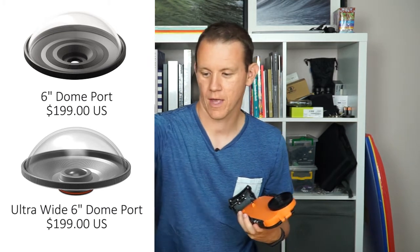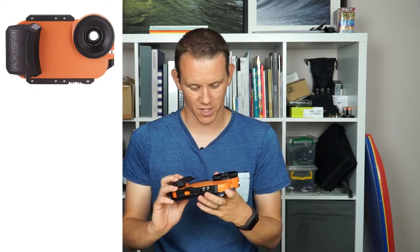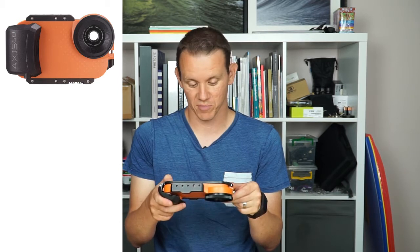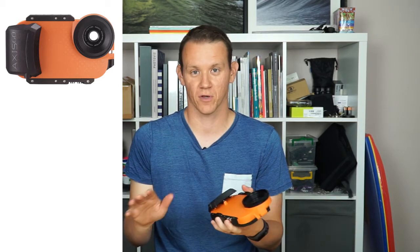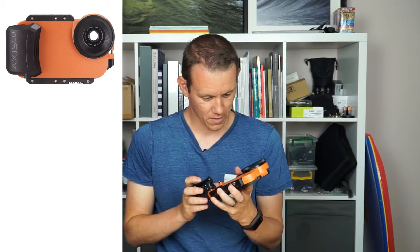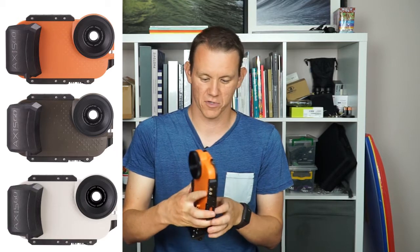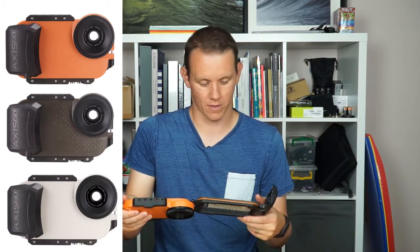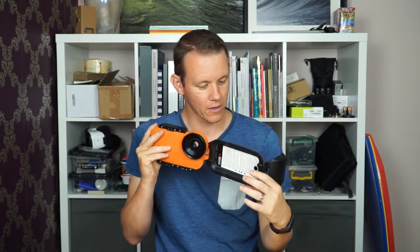It comes in three colors: this one is sunset orange, which I reckon is the best color because you can see it more easily if you drop it. The manual notes it doesn't float — it will sink if you let go of it — so another reason to use your lanyard or leash. The other colors are a green and a white. I'd go for the orange or the white personally, but you might want camo if you're trying to hide from fish. Opening it up, there's a nice orange o-ring all the way around, seated in a groove.